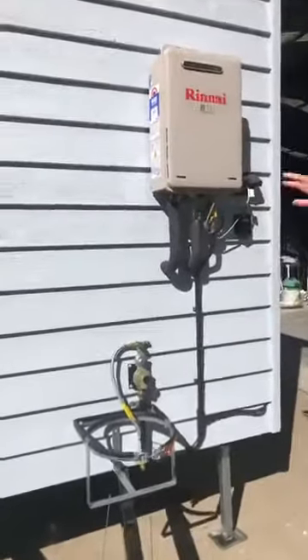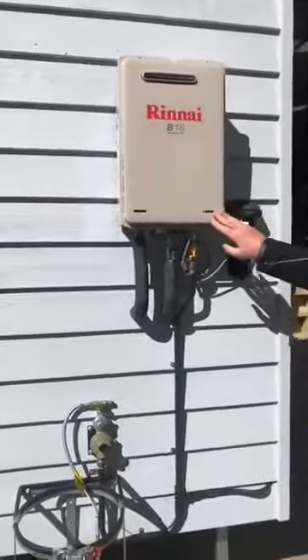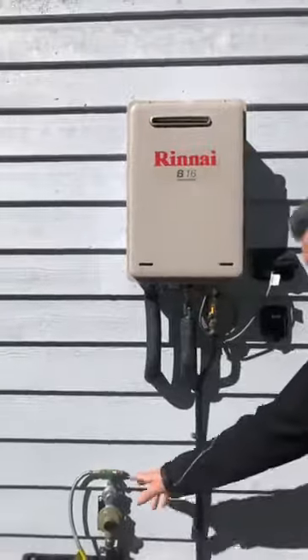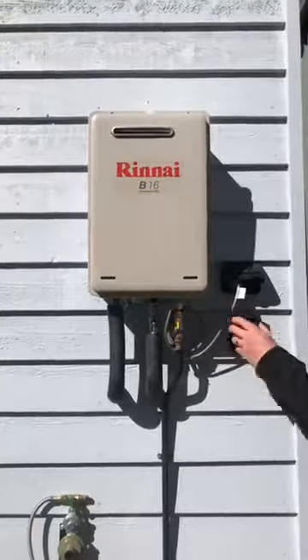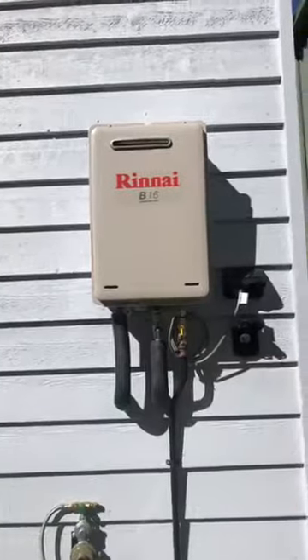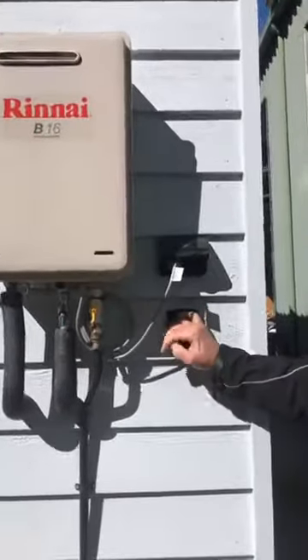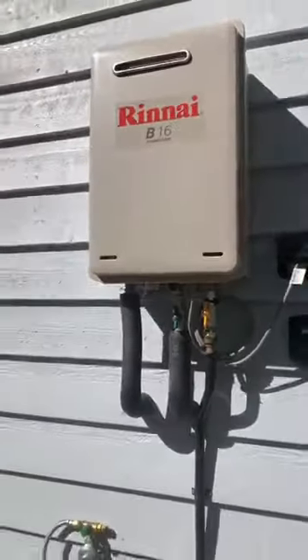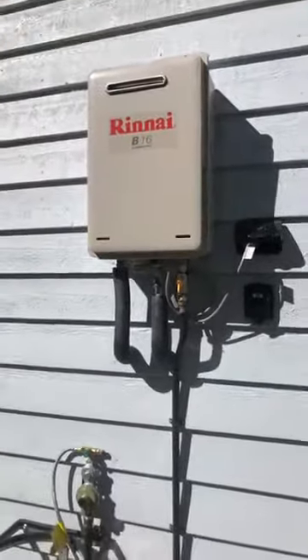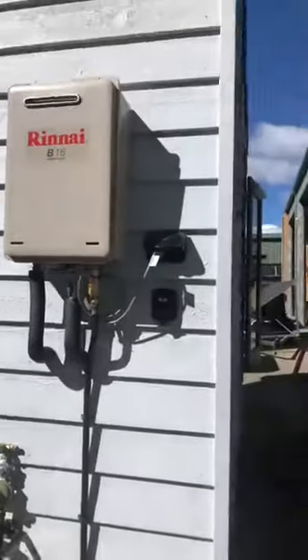As standard you'll see a hot water system — gas instantaneous hot water. We've got the gas regulator here, and here's your connection point for your power. Simply plug in a 15 amp lead to the house and away you go. This particular tiny also has solar, which is standard on all our tiny houses for the lighting system.